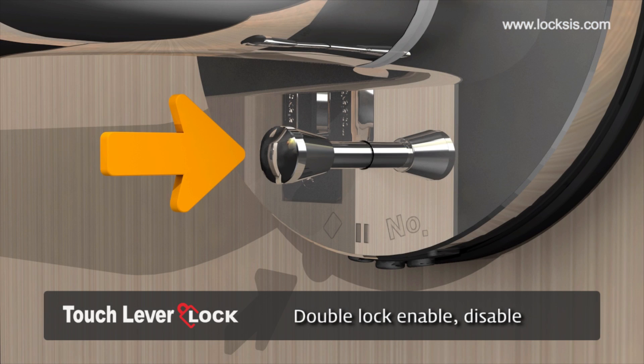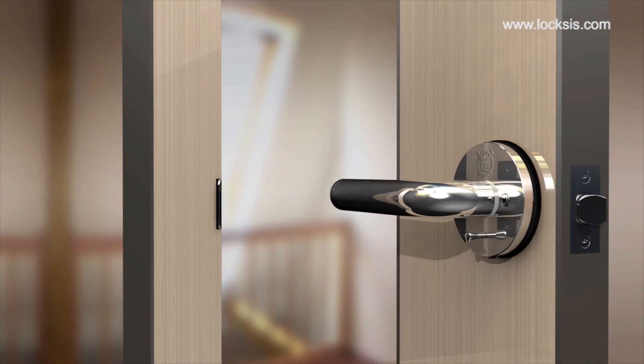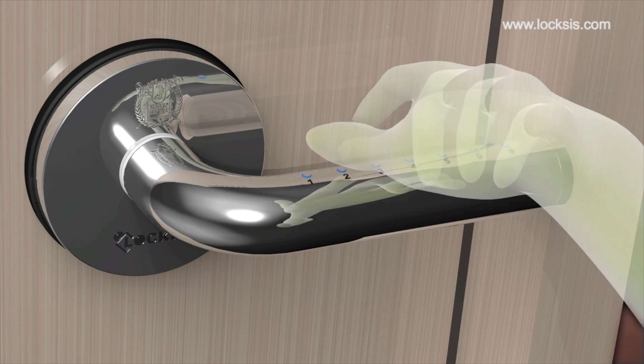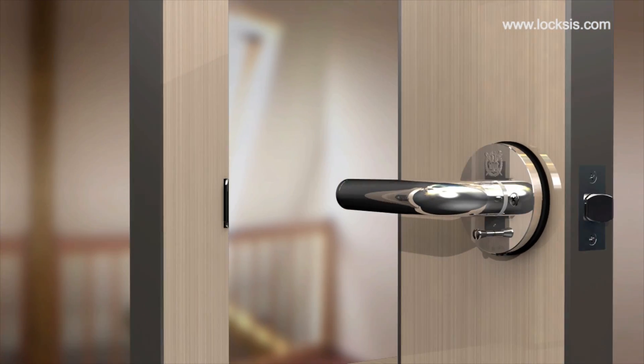The dual lock mode can be set from the indoor button. When this mode is enabled, you can open the door only with the grandmaster password. Therefore, it is important that you register and remember the grandmaster password. Pulling the button or moving the lever down from the inside will automatically disable this function.